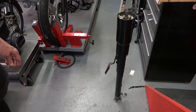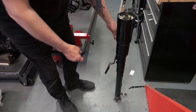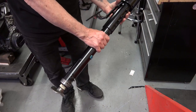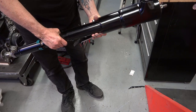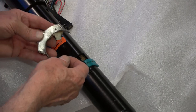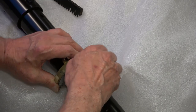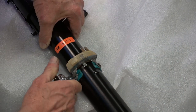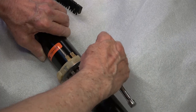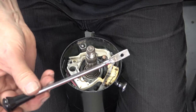My steering column was in pretty good shape, so really all I did was clean it up and repaint it. I did not have to rebuild it or put new bearings in it or anything like that, but I did take it all apart and repainted everything. I put a new sticker on there and I'm even reusing the original ignition switch, which I'm installing here because it worked just fine — I cleaned it up and reinstalled it.